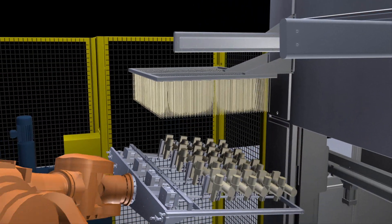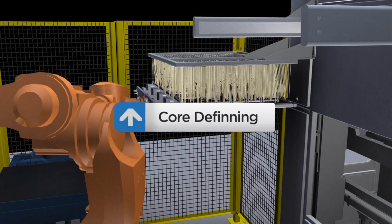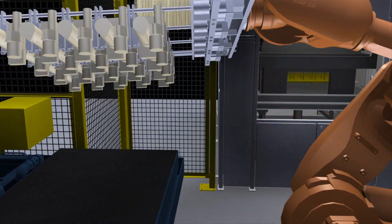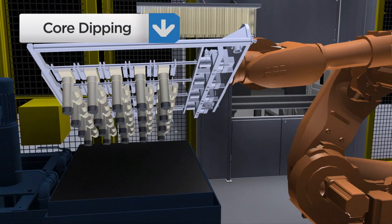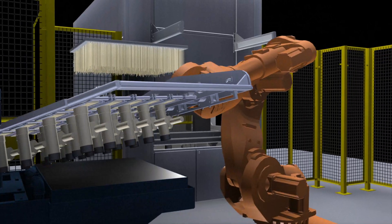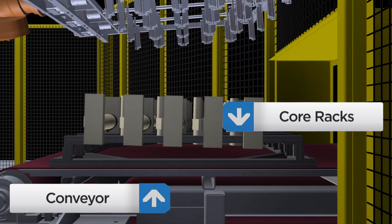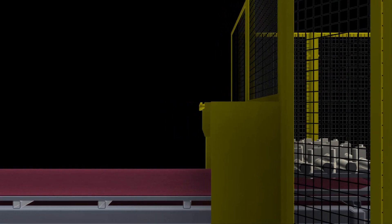After verification, a definner removes any rough edges and loose particles. Then the robot dips the cores in the wash solution. This process improves the casting finish and reduces post-process machining requirements for our customers. The robot places the cores on the core conveyor, moving the cores into position for final inspection, finishing, and racking. The robot then positions itself for the next cycle.